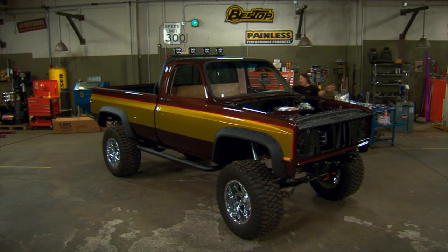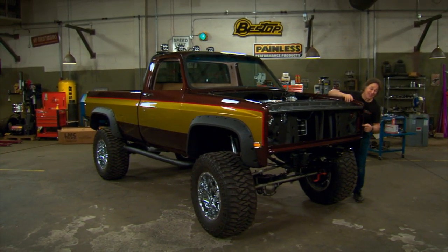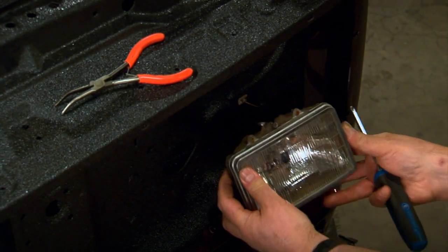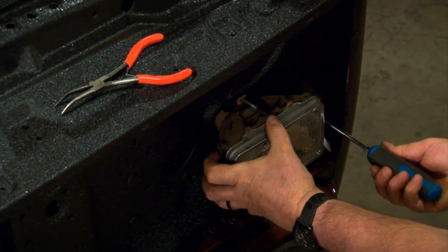Now as you can see, the body is all together, we've hooked up all the major components under the hood, and now it is time to put a face on this thing and finish out the front end. The first step is to fit the headlight buckets, and those fasten to the core support with special springs and screws.